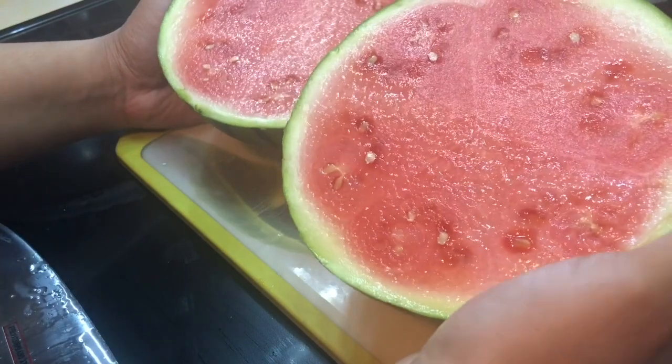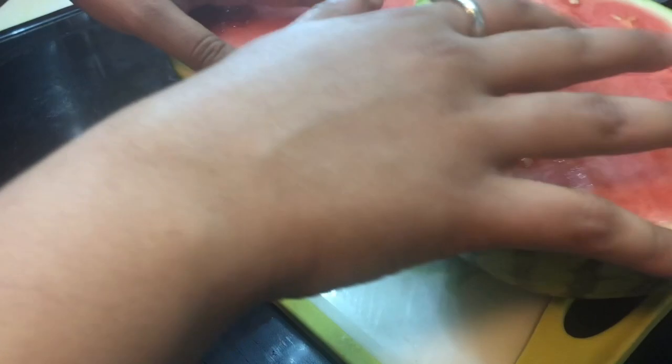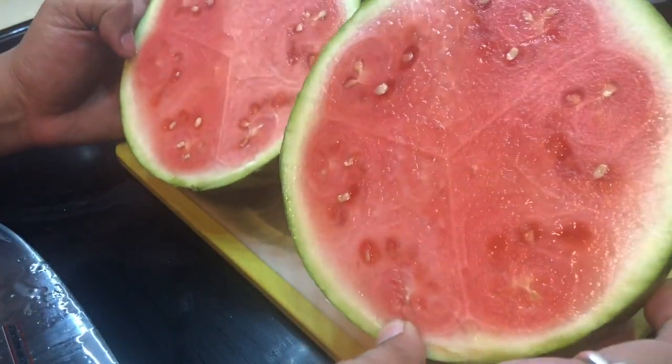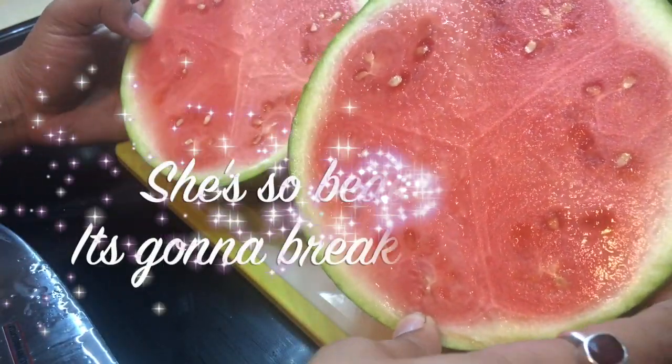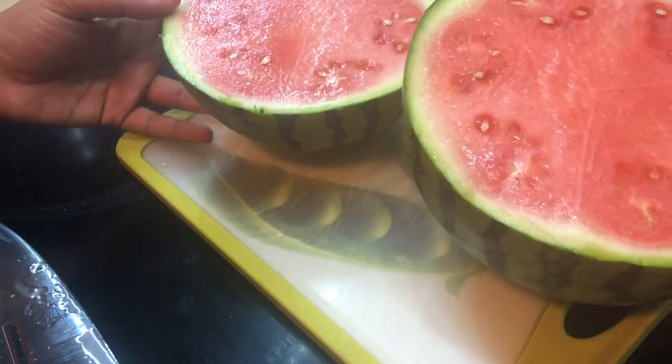What we need to do is scoop it out and blend it. I don't have a blender, so I'm gonna use a whisk — whisk it till she's juicy — and then leave it in the freezer. That's your ice cream. Let's do it!